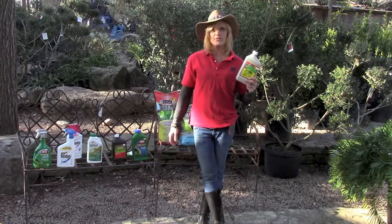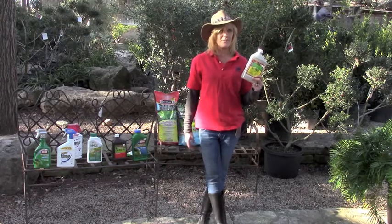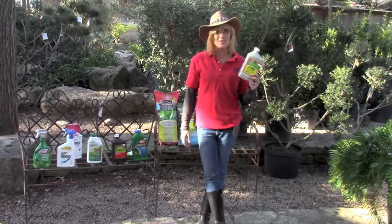Effective in cooler temperatures. If you have some left over, don't just automatically grab it and use it in the summertime. We probably recommend something different, and the weeds could be different at that time also.